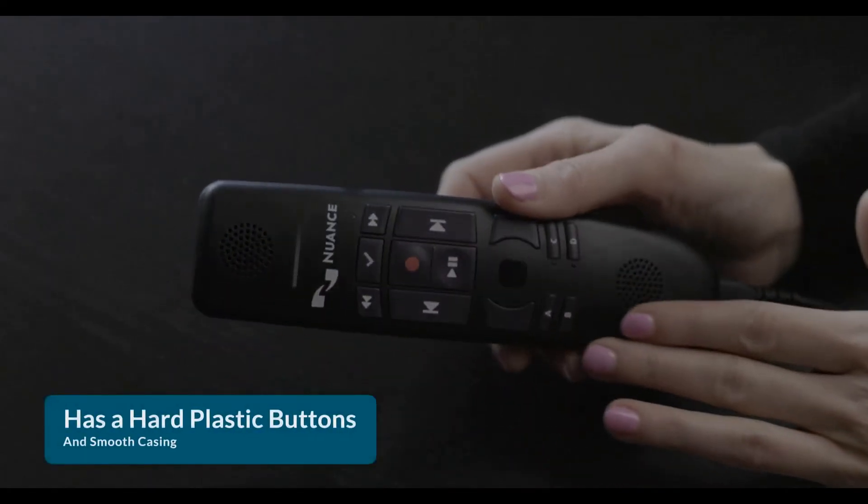The PowerMic 4 has a more ergonomic design, which means it's easier to hold for long periods. It has hard plastic buttons and a smooth casing, making cleaning and sanitizing a breeze.